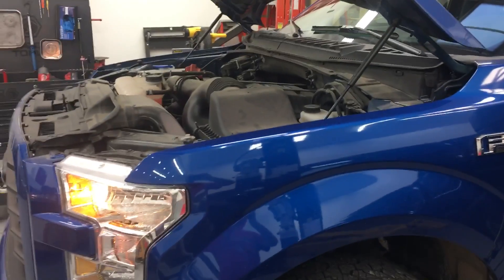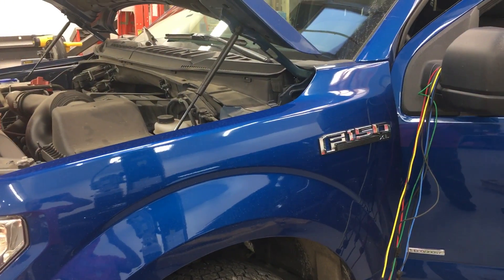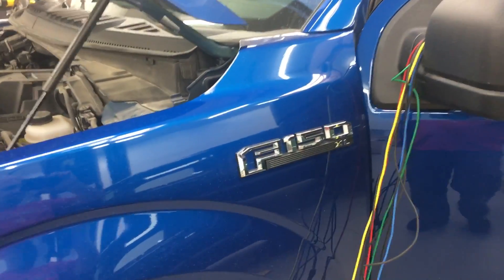All right guys, it's Justin, JM Diagnostics again. Today we're working on this Ford — it's a 2017. There's nothing wrong with it. All we're doing today is showing you how to test the high-speed network.